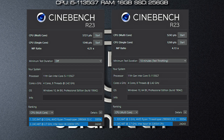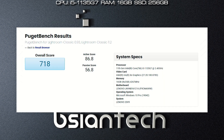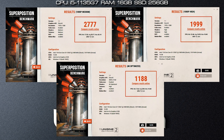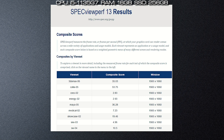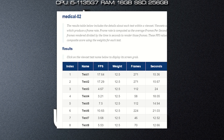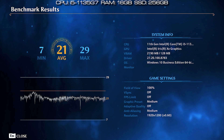I performed benchmarks on this ThinkBook 13s G2 configured with an i5-1135G7, 16GB of RAM, and a 256GB SSD. Results are posted for: Passmark, Cinebench R23, PCMark, 3DMark, CrystalDiskMark, PugetBench for Photoshop, PugetBench for Lightroom, PugetBench for Premiere Pro, PugetBench for After Effects, Blender, Unigine Engine, and SPECviewperf. I also ran gaming benchmarks including Far Cry New Dawn and Immortals Fenyx Rising.